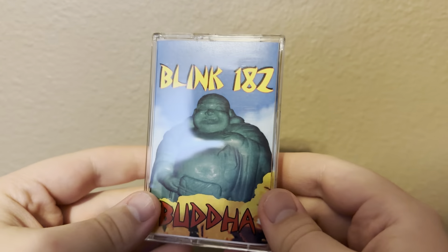How's it going guys? Welcome to another video. Today we are going to be talking about this amazing find that I got for all you Blink-182 fans. Buddha on cassette. This is an amazing find for me.